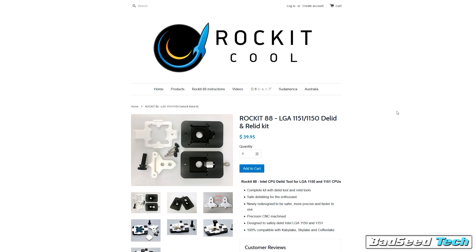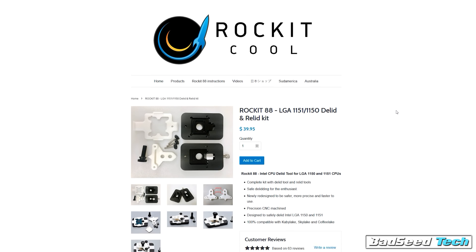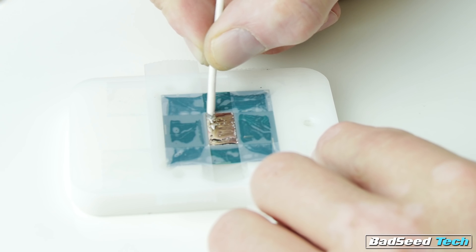I used the Rocket delit kit for this one. In practice, this is really a piece of cake process, provided you do a few things first. Number one, make sure you invest in the right tools, watch some tutorials, make sure you feel comfortable with the process, get all your tools in front of you at one time so you don't have to get up and chase stuff down. Because once you get under the hood of this thing, you really don't want to walk away from it. Give yourself plenty of time and make sure you focus on the task at hand.